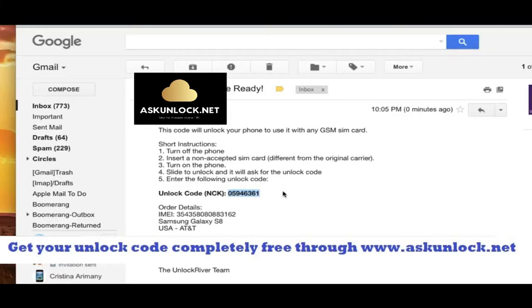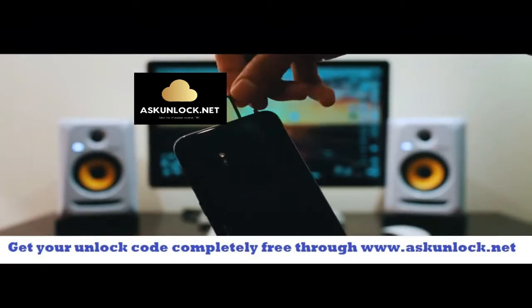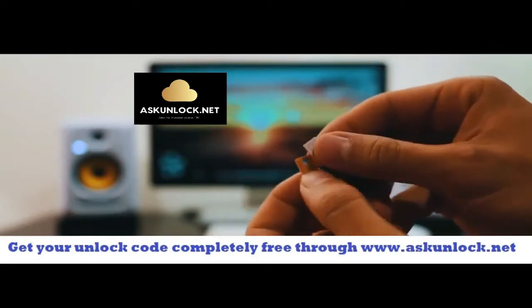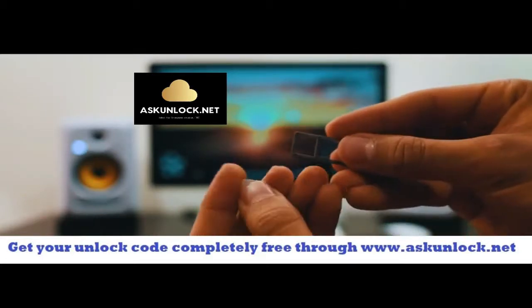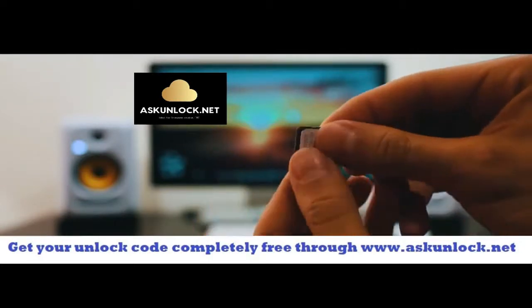So I'm going to switch cameras back to the phone. Make sure that your phone is fully turned off and you're going to have to insert a non-supported SIM card. My phone is from AT&T, so I'm going to use a different provider like T-Mobile, Telus or any other. So anyways, we're going to go ahead and insert the SIM card in. And once your phone has detected that you have inserted a non-supported SIM card, it will require you to enter this unlock code.